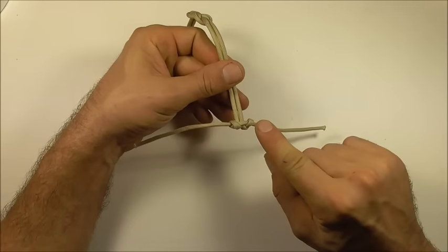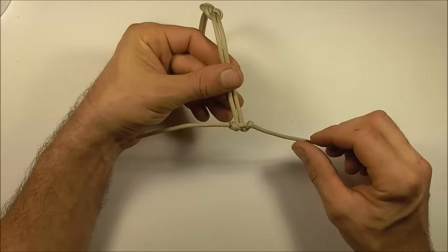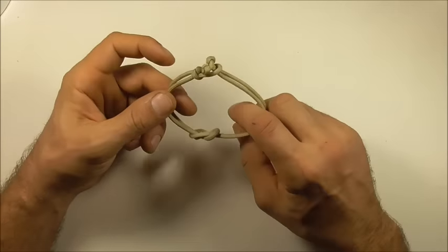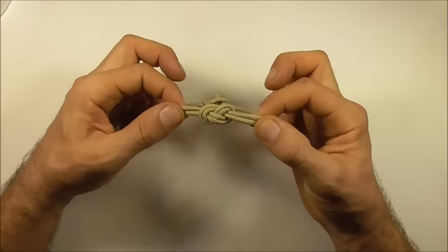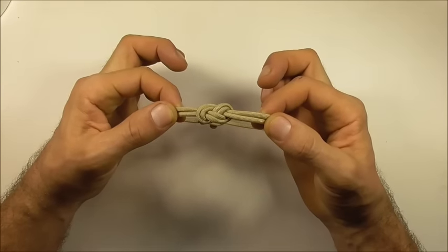We just need to clean up this button by snipping off the excess pieces and singeing them off with a lighter. And there you have the nice and easy infinity knot bracelet.